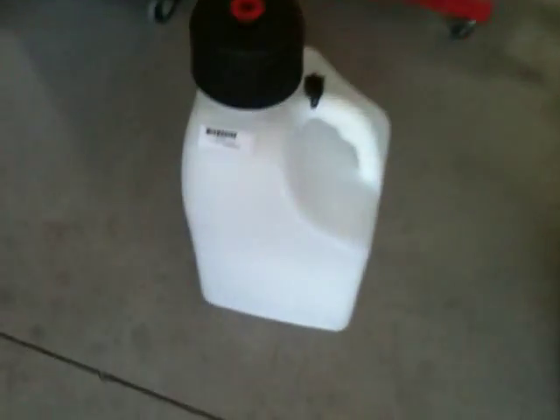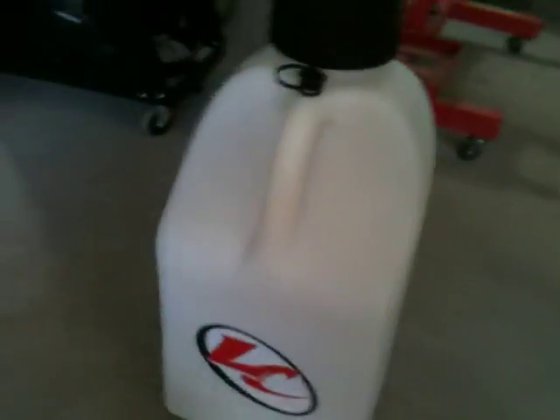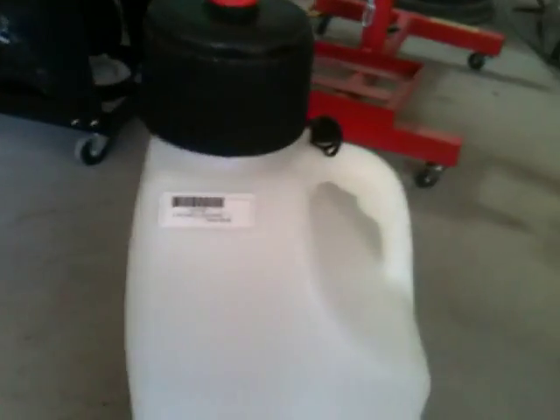Here's a little modification for this typical 5-gallon motocross track kind of can, LC brand, retails for $30 at my local Yamaha shop.